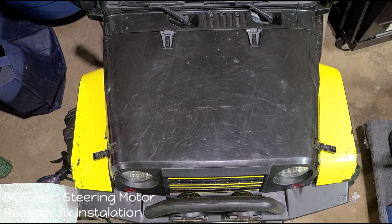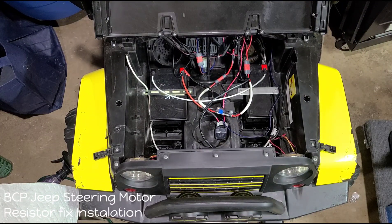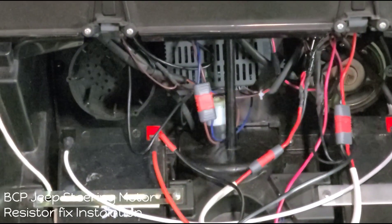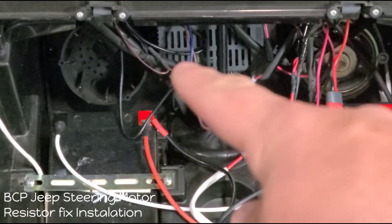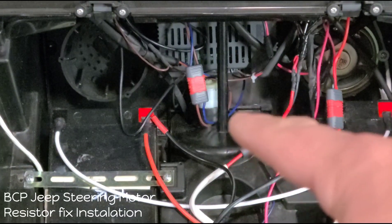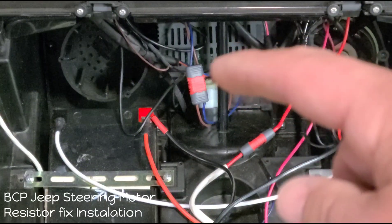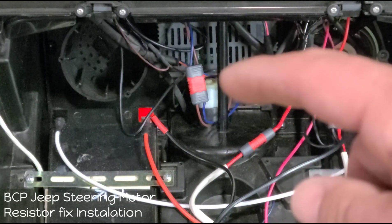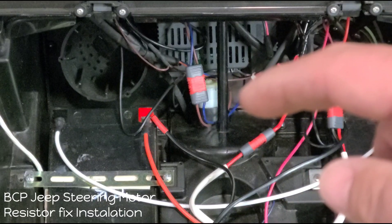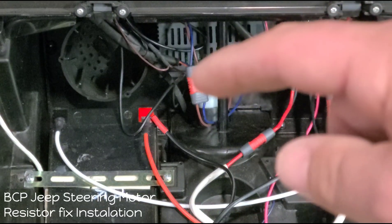We're here at the black and yellow Jeep — the 24 volt upgraded Best Choice Jeep. Inside, the steering motor is right here, and here is my clip. I'm going to unclip this, which goes down to the steering motor where you can see the brown and blue wires. When going from the RX30 on a 12 volt model, the polarity is backwards, so you'll need to flip those wires — re-solder them on the motor, or use a removable clip like I did.